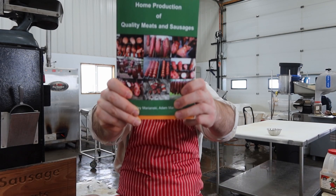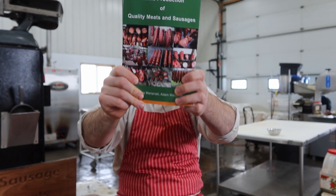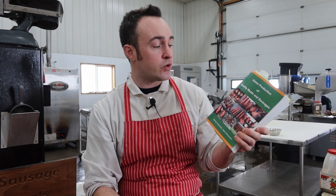I've been asked before for a recipe or sausage book, which I don't have, so I thought I would share my favorite book with you, which is Home Production of Quality Meats and Sausage by Stanley and Adam Marinsky. It is my favorite book — great information in there for beginners and experts alike. I reached out to Stanley Marinsky and he gave me permission to do Marinsky March.